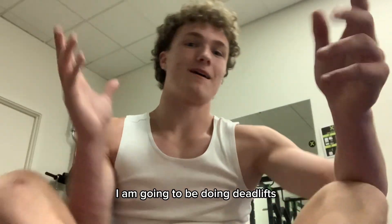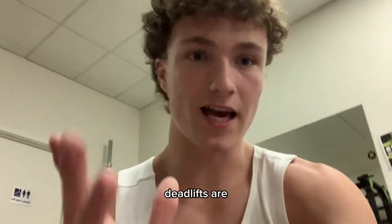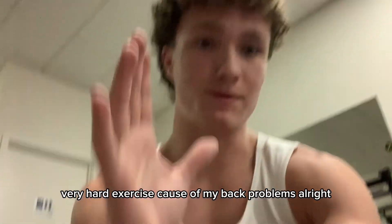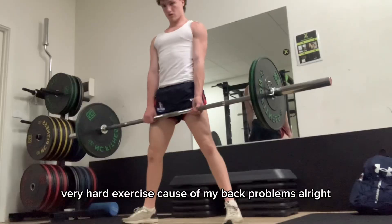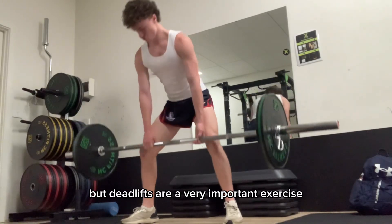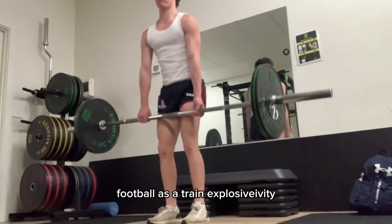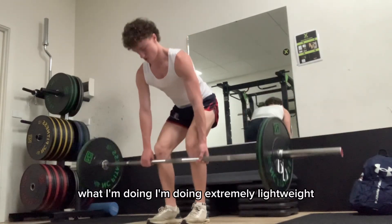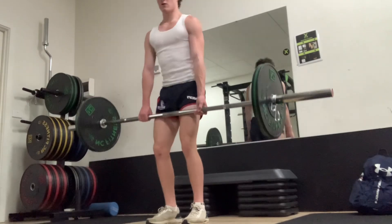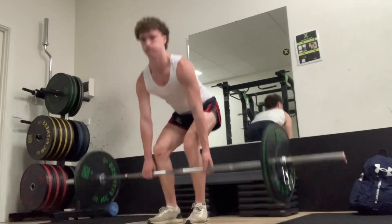For this next exercise I am going to be doing deadlifts. Deadlifts are a very hard exercise because of my back problems. I'm just warming up for deadlifts in this clip, but deadlifts are a very important exercise for football as they train explosivity. I'm doing extremely light weight — there's only 40 kilos on the bar.